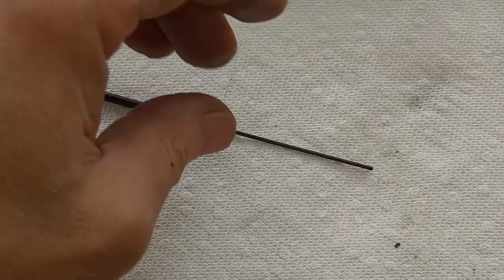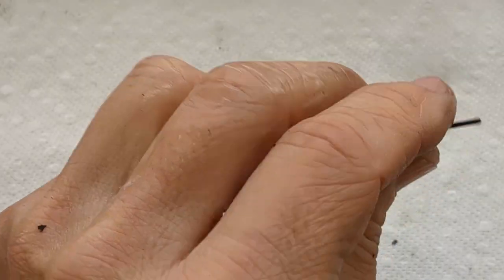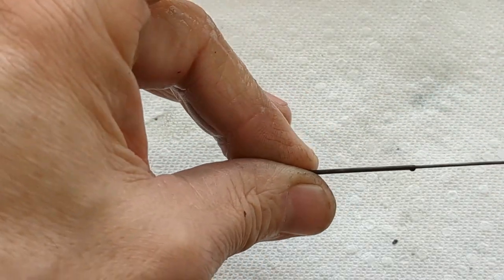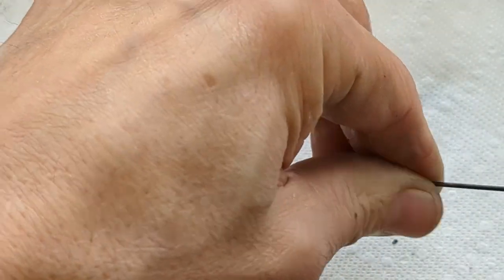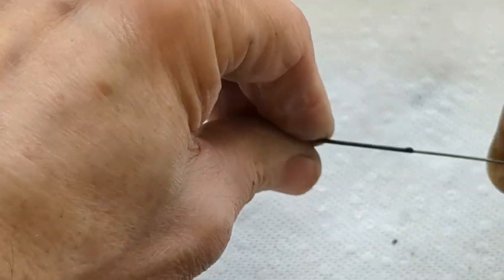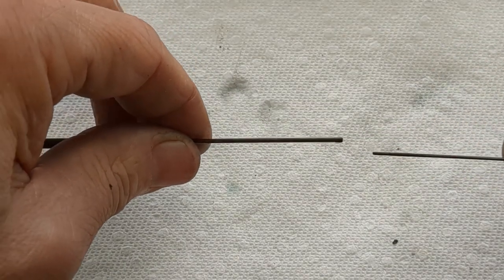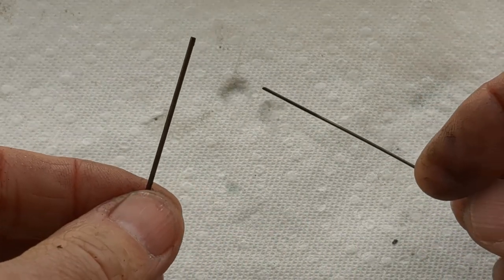Everything's gone through the ultrasonic a few times already, and I've also had to work on it with a toothbrush. Ultrasonic alone isn't enough. And look at this breather tube — it's clogged. I've got this piece of music wire in here, and I can push it in. So even with all those bubbles, this was not filling properly. Look at all that nasty goo in there. We're gonna have to do this a few more times, maybe even use a drill bit.